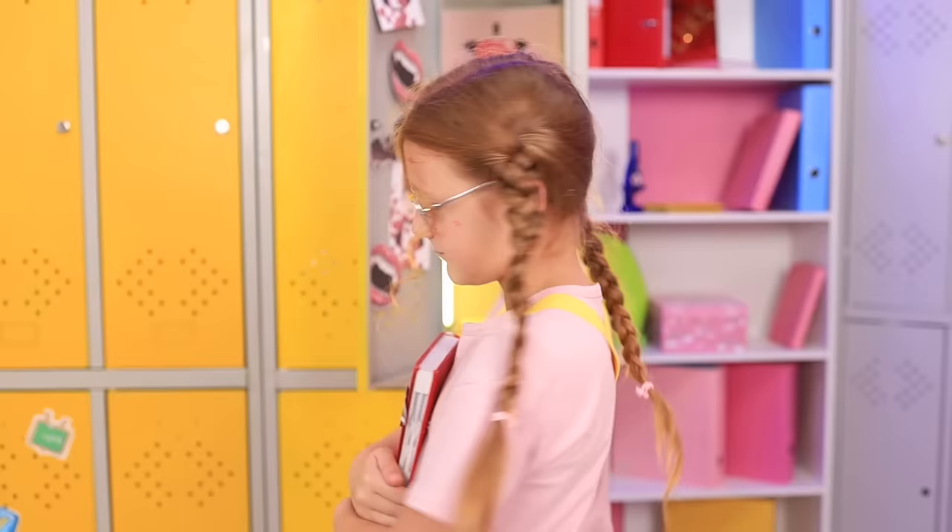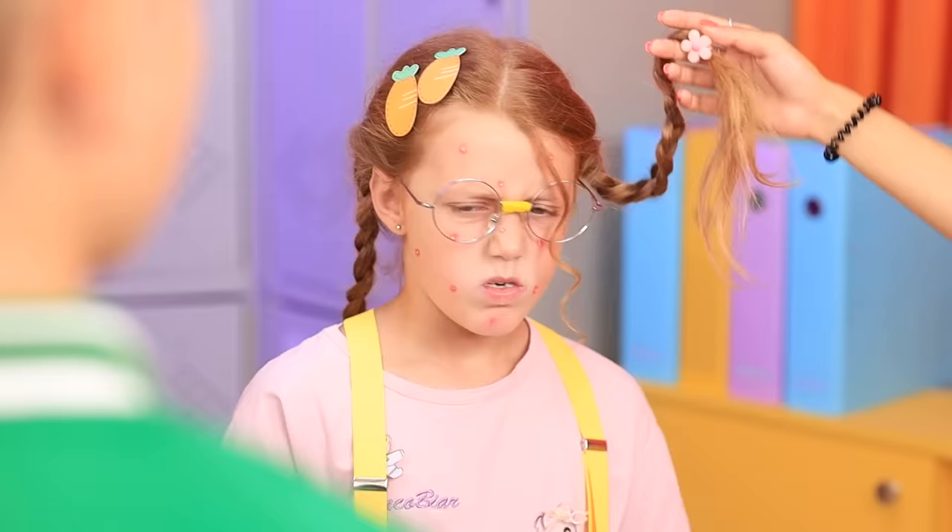Say hi to Valerie, everyone. She's a huge vampire fan. Hey, what are you staring at? Got a problem, kid?